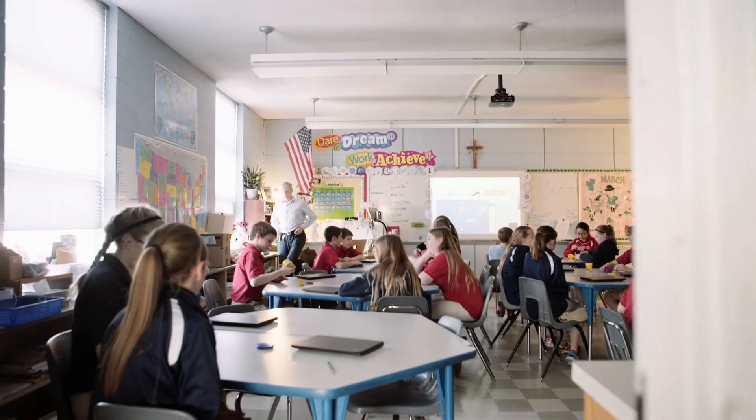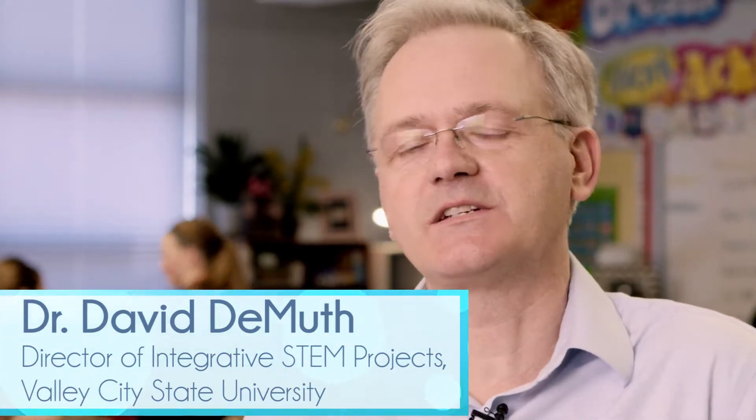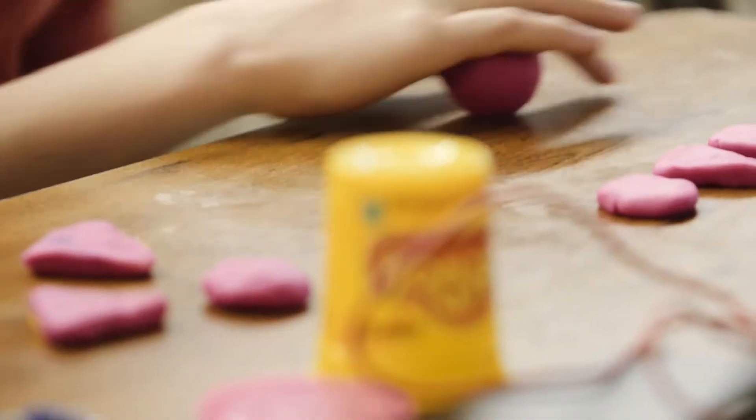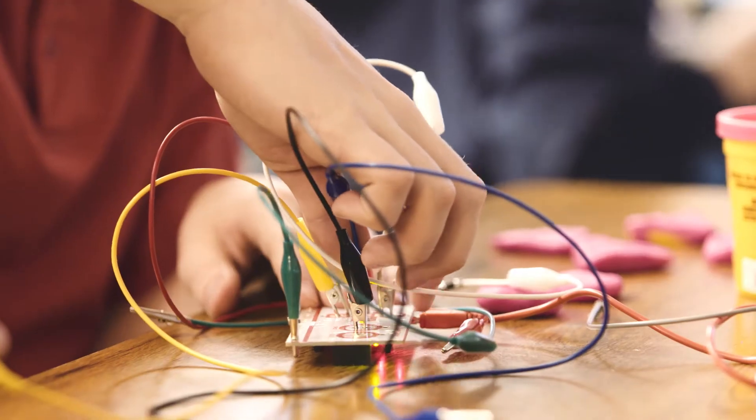STEM is when you take science, technology, engineering, and math and do it all in one setting. Here with the Makey Makey, we're doing that. In fact, we're throwing in the arts because these students are making music in addition to designing and using technology, and then learning about math and the frequencies associated with sound.